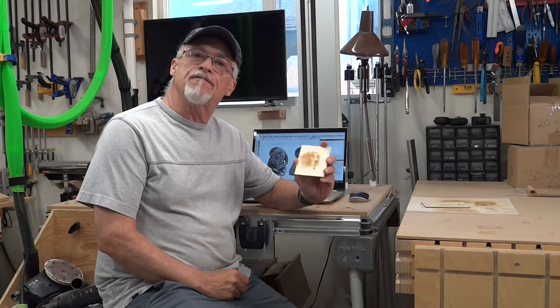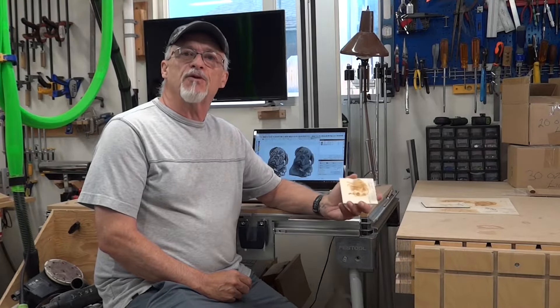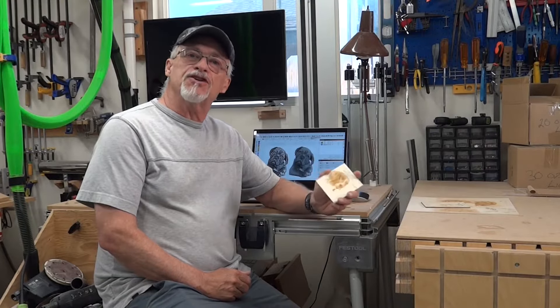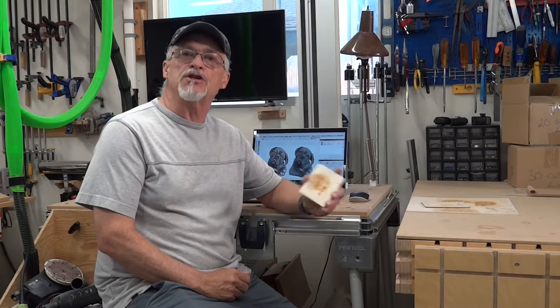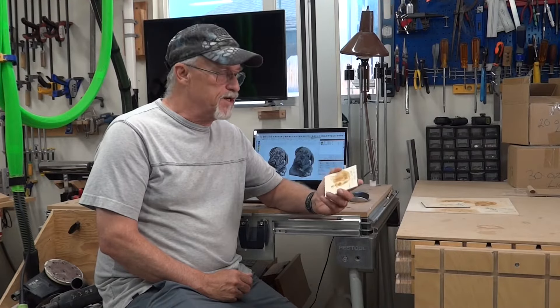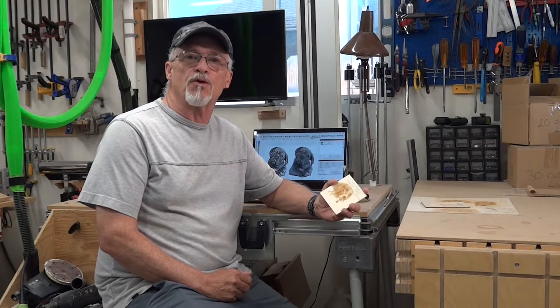Hey, thanks for stopping by Computer Creations. Today we're going to talk about lasers and photographs. I've had my laser for about a year now and I've learned several things in the last couple of months. Probably the first thing I'll share with you is you just can't adjust your power and your speed and expect your pictures on different materials to come out — there are some additional things you'll have to do to your photographs in order for them to really pop.